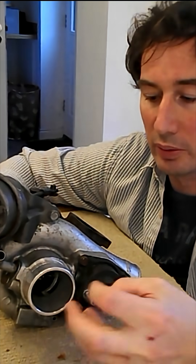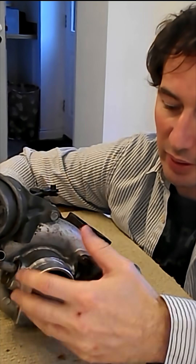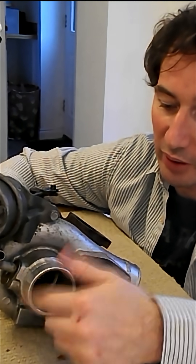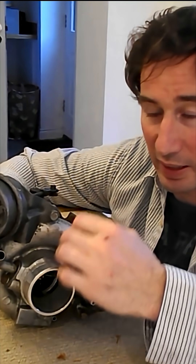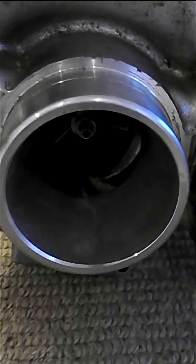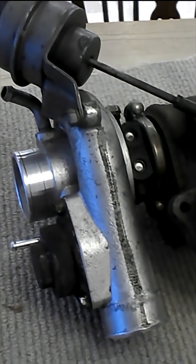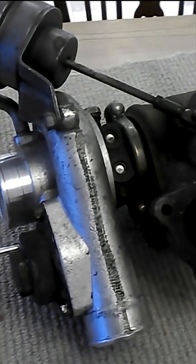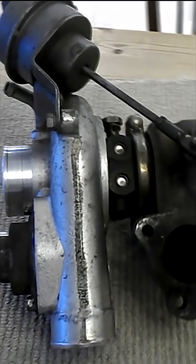The compressor draws in air from your air filter at a high velocity, then converts that high velocity air into high pressure air, which feeds into the inlet manifold of the engine. The faster the compressor is spinning, the higher pressure you have. Overall, this forced induction increases the internal combustion engine's efficiency and power output.